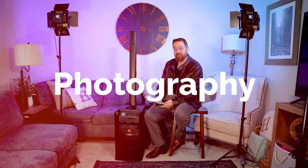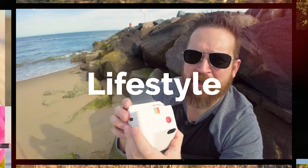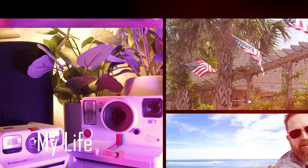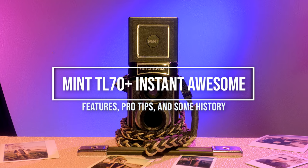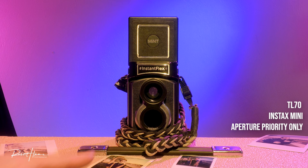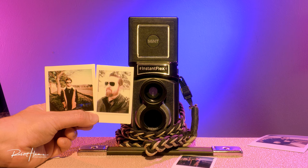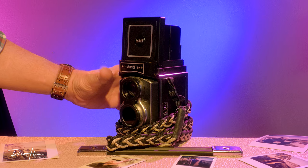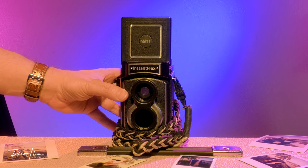Hey friends, Rob here. Today I want to talk about the Mint TL70 Plus, but first I want to give you a look around this camera so you can appreciate the beauty and craftsmanship that have gone into a line of cameras spanning other formats, not just the twin lens reflex. The TL70 is important because the original TL70 shot images on Instax mini film, while the new TL70 Plus shoots on Instax Square. Another major feature that changed the entire concept of photographing with the TL70 is the move from aperture priority metering to a completely manual metering system.